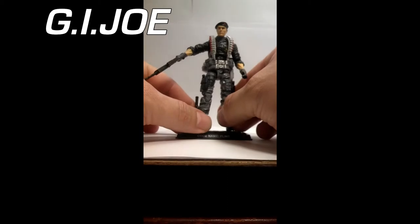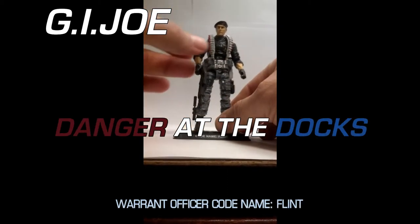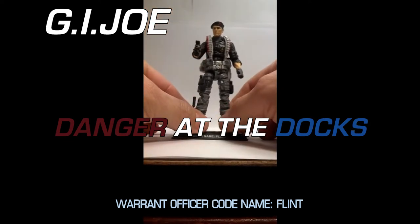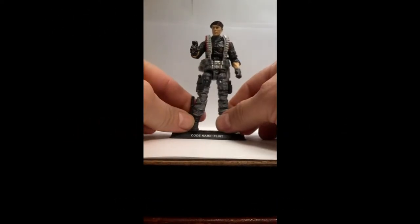Alright everybody, this is Danger at the Docks, 50th Anniversary Flint. He comes with the Vant Mark II.